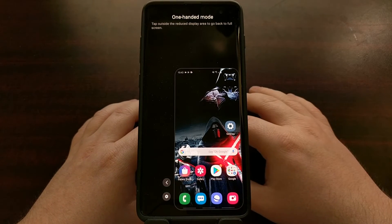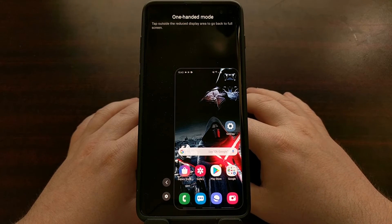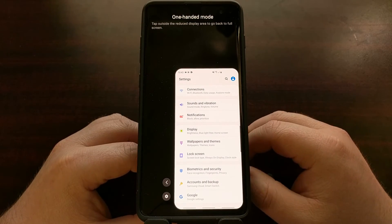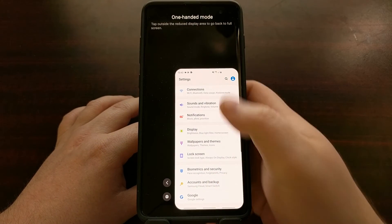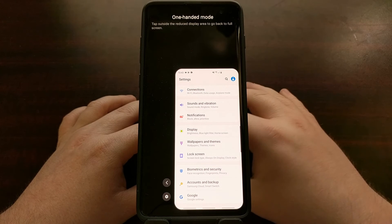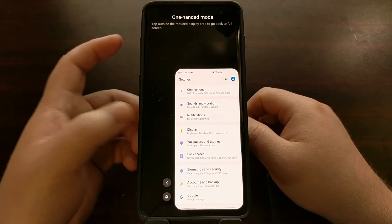We're still able to access our software navigation buttons, whether that's the actual software navigation bar or the gestures, and we can still use our phone as normal. Samsung has just shrunk the screen so it is easier to access the entire contents of the screen when holding it with one hand. You can exit one-handed mode by simply tapping on an area outside of this shrunken display.